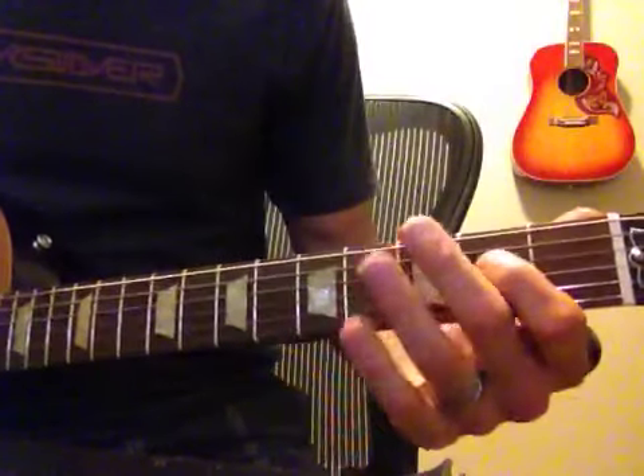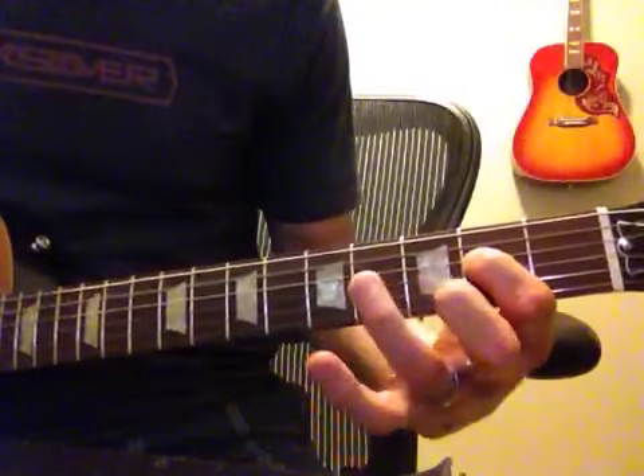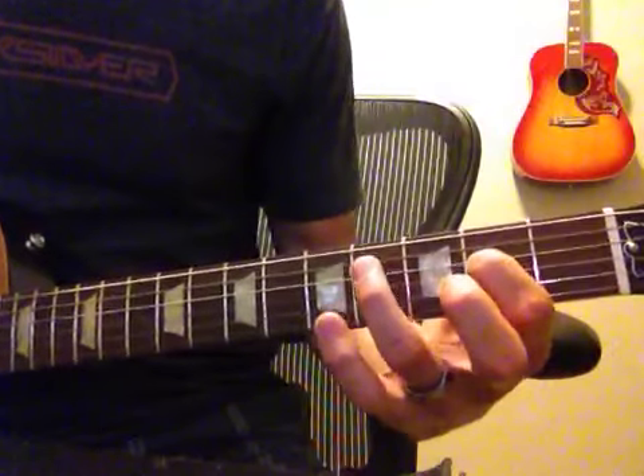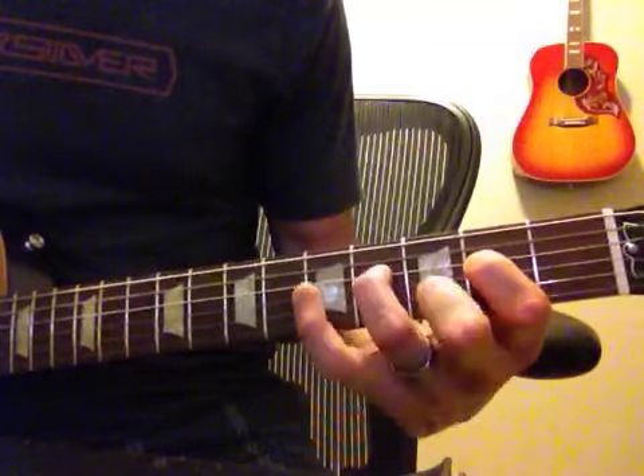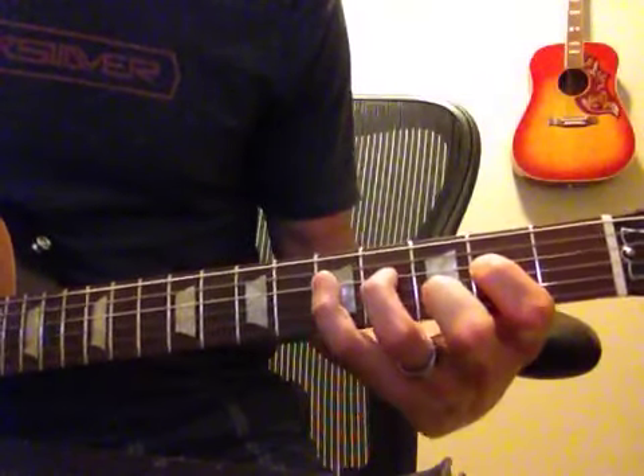All right, the first part — it's kind of like the A-Shuffle kind of pattern. But you add another note to it. And you kind of just walk it up, and walk it back.